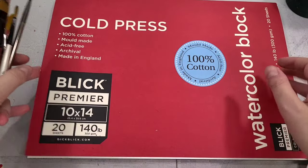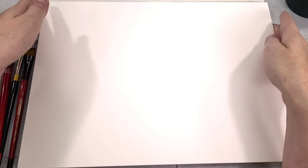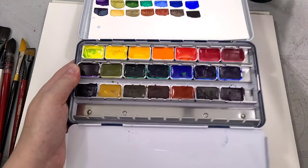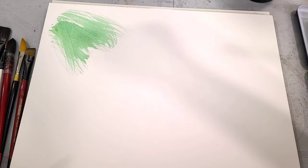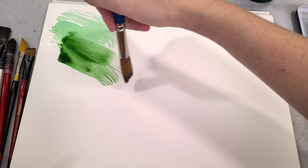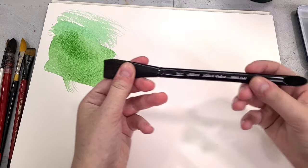I've got another pad of Blick Studio watercolor paper and I want to demonstrate the kind of brush strokes each brush makes. For this I'm using Rosa Galleria watercolors — I have a review of those so I won't go too much into them. The mop is going to cover a larger area; you'll get this kind of dry brush technique if you don't really saturate it. It can put down a lot of water and be really useful for covering a large area.